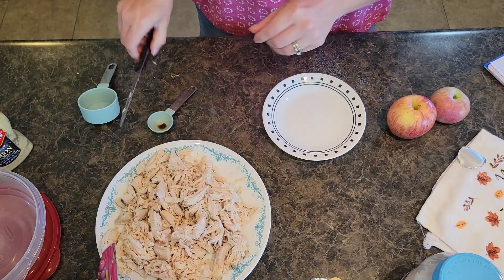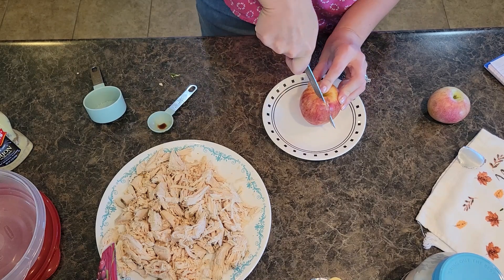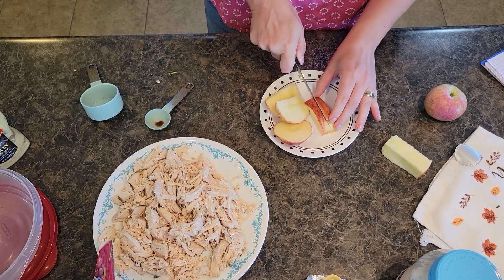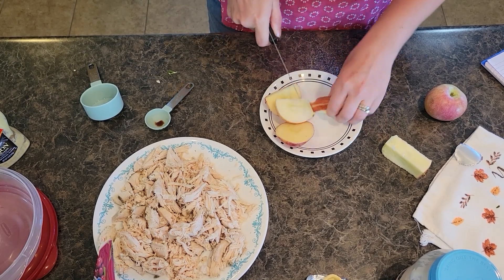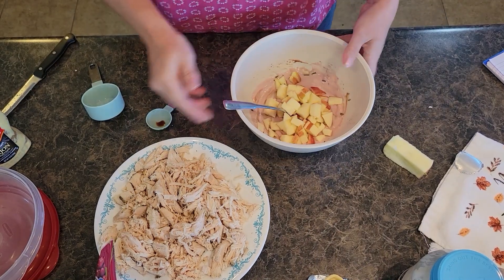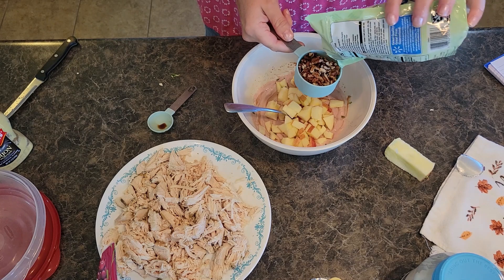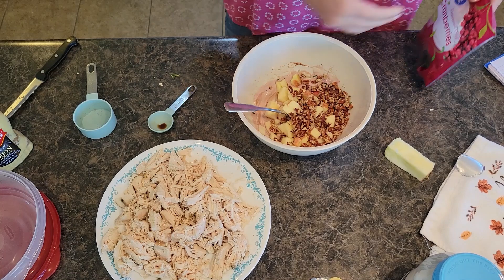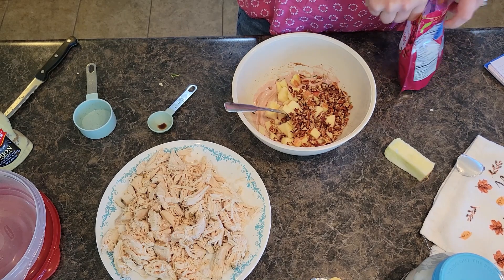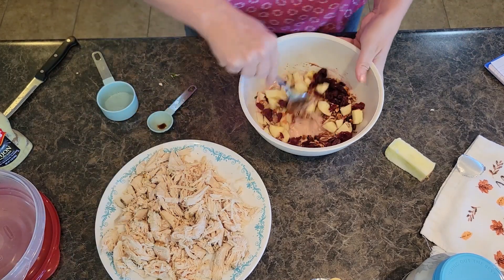Set that to the side and grab my plate and knife. We are going to cut our apple into cubes — you want about one and a quarter cups, at least a cup of apple. Just leave the peel right on, totally fine. You want small bite-size pieces because you want your apple to complement the chicken and not overpower it. Throw that right into our bowl. I'm going to grab some chopped pecans — about a third cup. These are little pieces. The cranberries, pecans, and apples are complementary flavors; they just add hints of deliciousness when you're eating your chicken salad sandwich. Add about a third cup of dried cranberries as well.